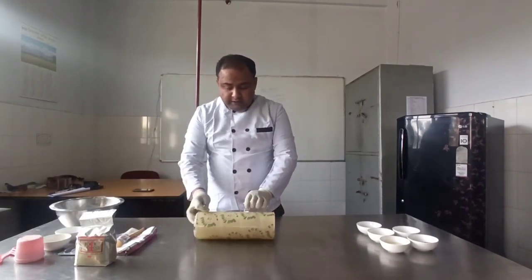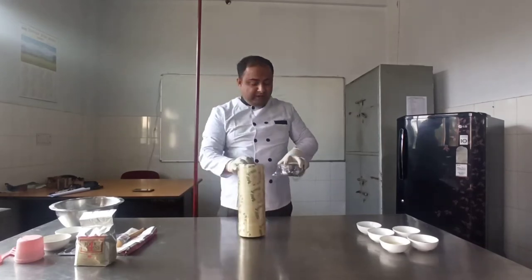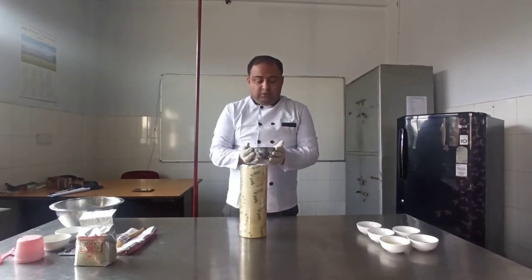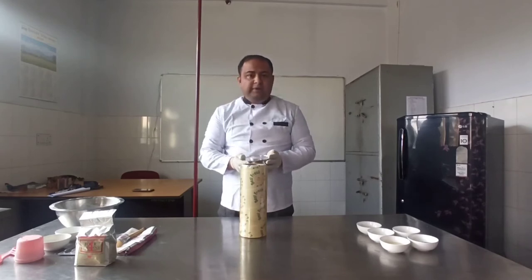We need to cling wrap it — as I have already told you in a previous class why we need to cling wrap it. So your dough is ready for fermentation and we will keep it for fermentation.